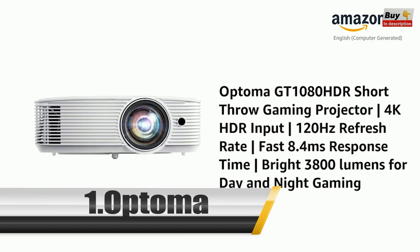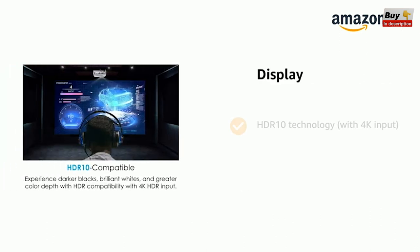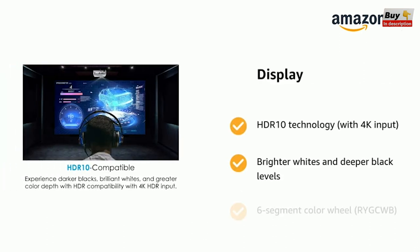HDR Short Throw Gaming Projector with 4K HDR Input, 120Hz Refresh Rate, fast 8.4ms response time, and 3800 lumens brightness for day and night gaming. It has HDR10 technology with 4K input, brighter whites and deeper black levels, and a 6-segment color wheel.